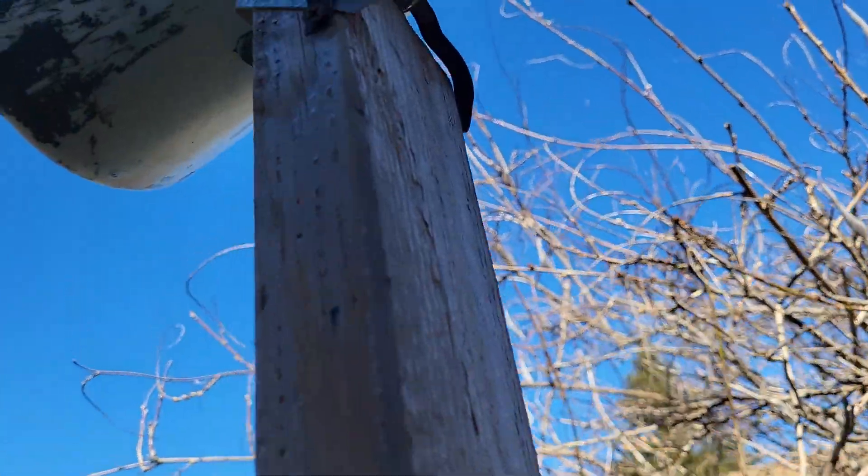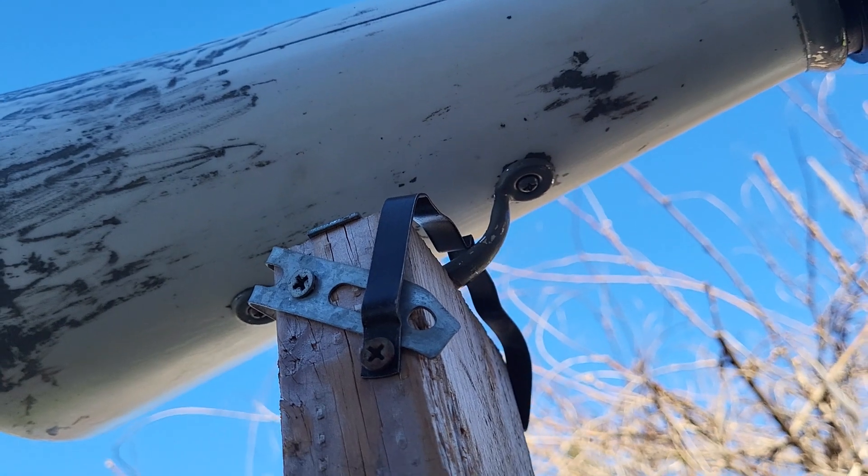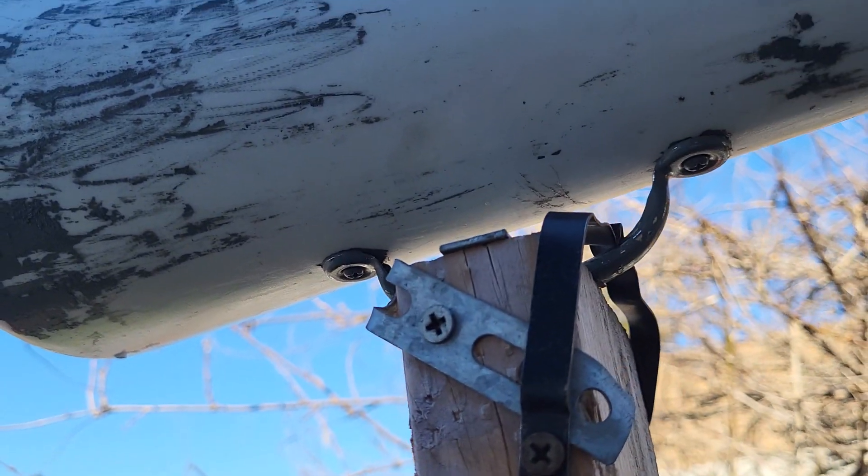I added a different mounting system because the old one broke. The old one's still there — I had to add more support. But as you can see, there's nothing inside it yet.